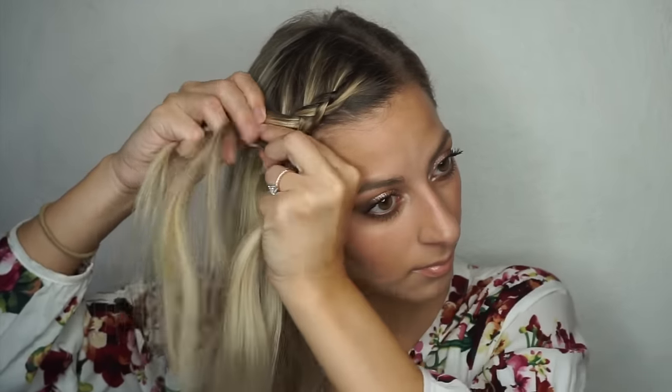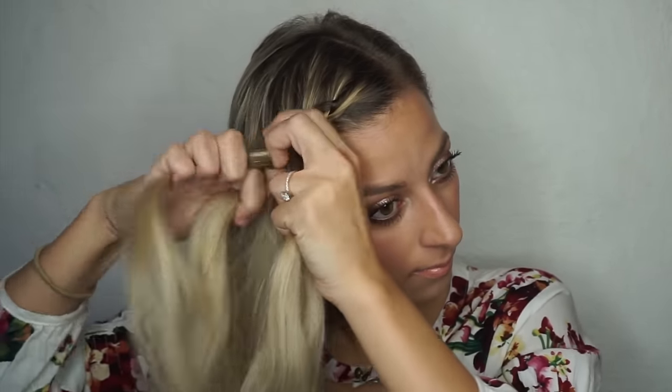One more time: take that strand closest to your face, add in a section of hair with it, then place them both underneath the middle strand. Then take the strand farthest from your face, add in some hair with it, and place them both underneath the middle strand. Then you just keep repeating these steps until you are a little bit past your ear.